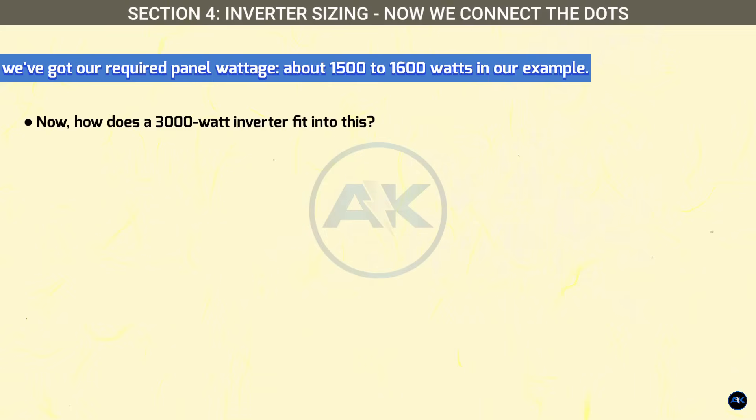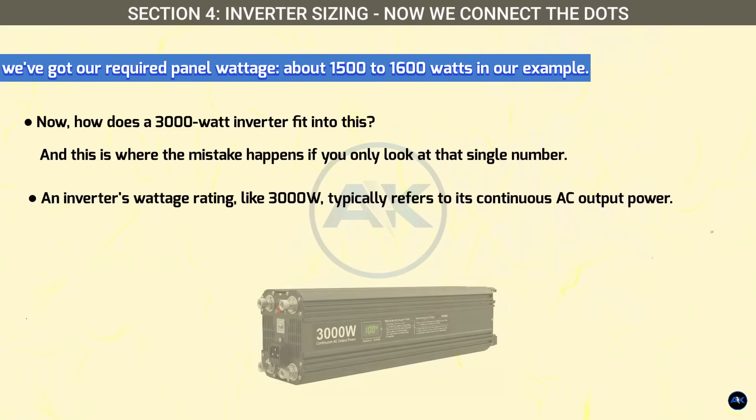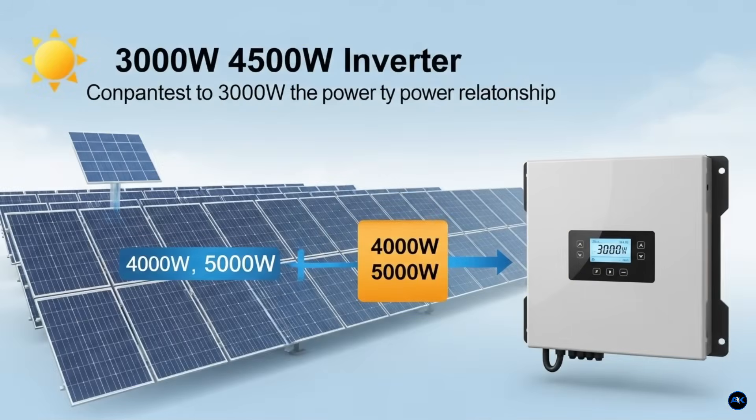This is where the mistake happens. An inverter's wattage rating — like 3,000 watts — typically refers to its continuous AC output power. This is the maximum power it can consistently provide to your appliances. However, most inverters are designed to handle an oversized solar array on their input side. You'll often see in the inverter's specifications a 'max PV array power' or 'max input power' that is significantly higher than its continuous AC output. For a 3,000-watt inverter, this might be 4,000 watts, 4,500 watts, or even 5,000 watts of solar panel input.